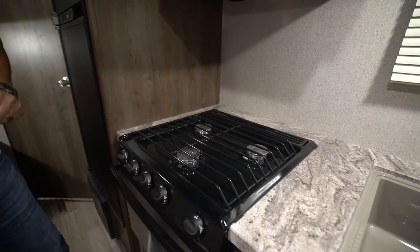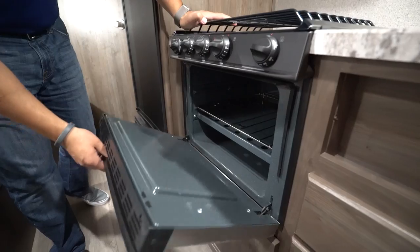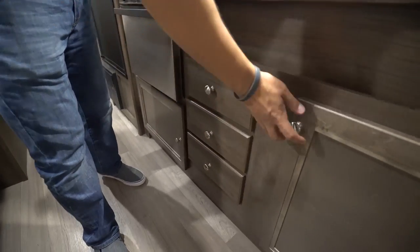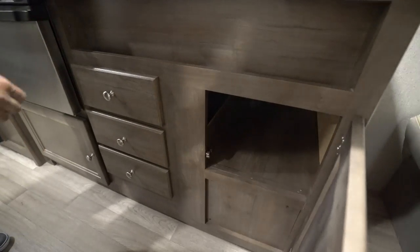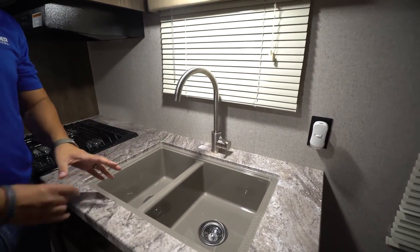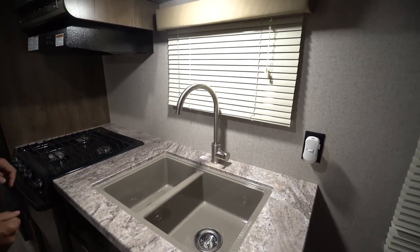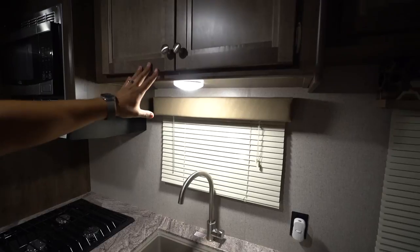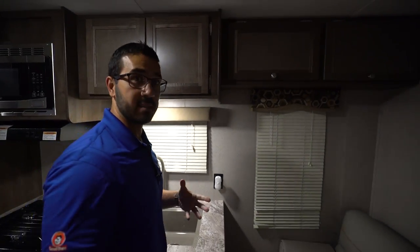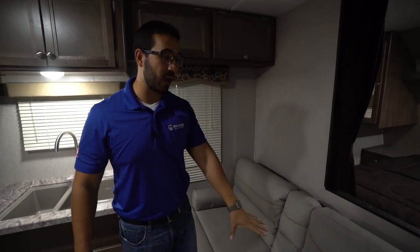You get a microwave with a hood directly underneath featuring a light and fan, and that is located directly above the three-burner cooktop — the front burner is high output and you have an oven underneath in case you want to do some baking. There's storage underneath, three additional drawers for all your flatware, and a little additional storage to the side. The double bowl sink is under-mounted with beautiful seamless countertops and a high-rise faucet, plus additional storage up top and an electrical outlet to the side.